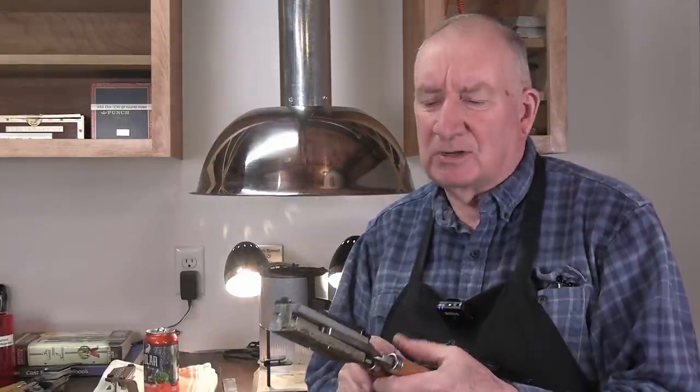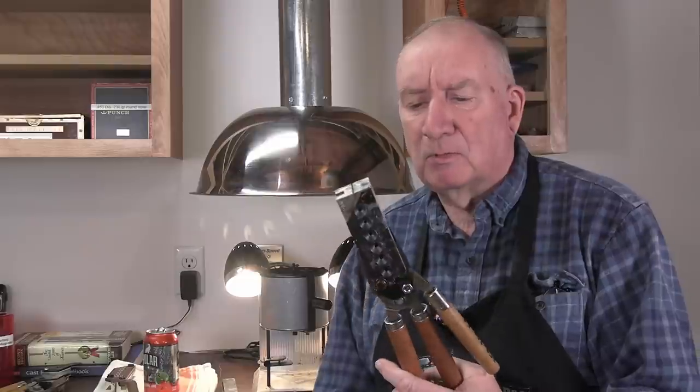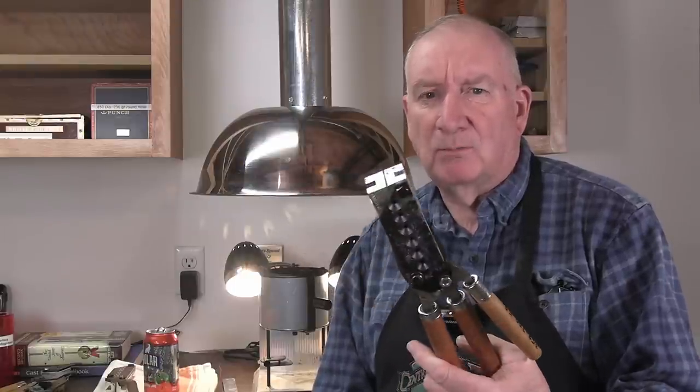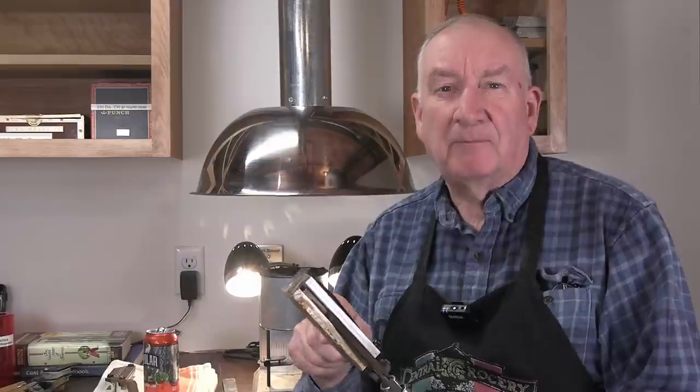You can get into a production mentality and it basically exceeds the fun level. The nice things about aluminum molds are many. First of all, being light, they're nice to work with. This six-cavity mold — the reason they can make a six-cavity mold and sell it is because you can lift it up and work with it for a period of time without causing fatigue.